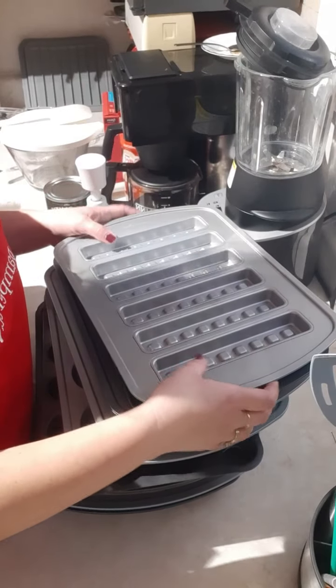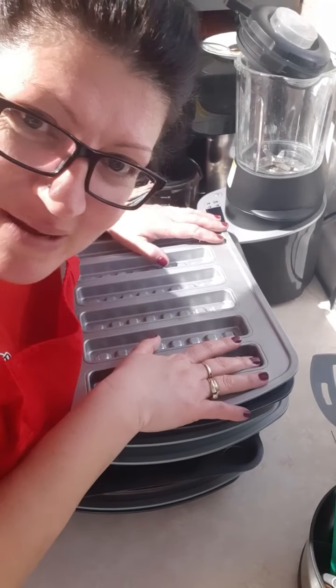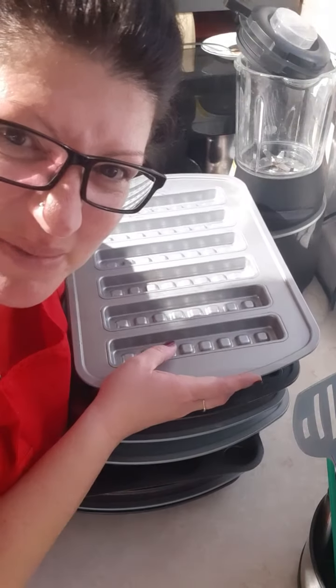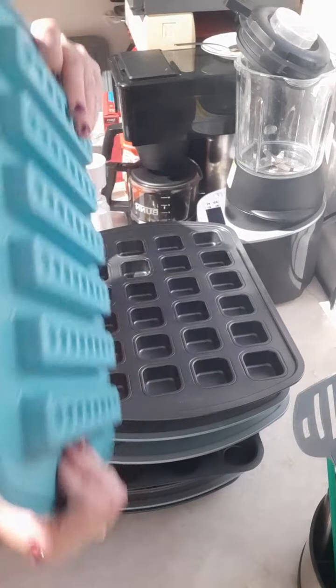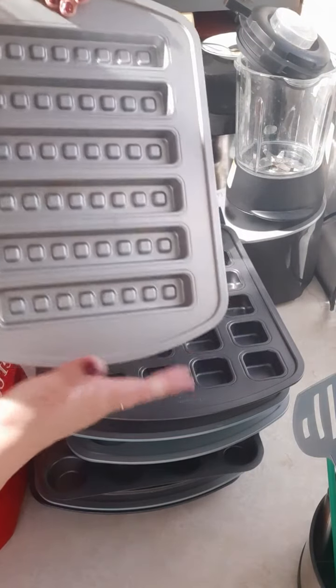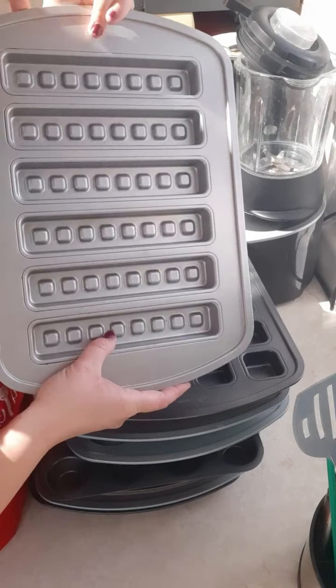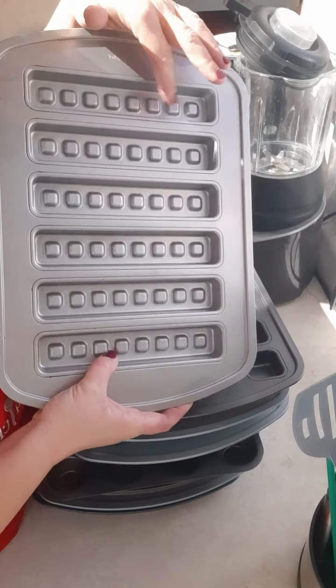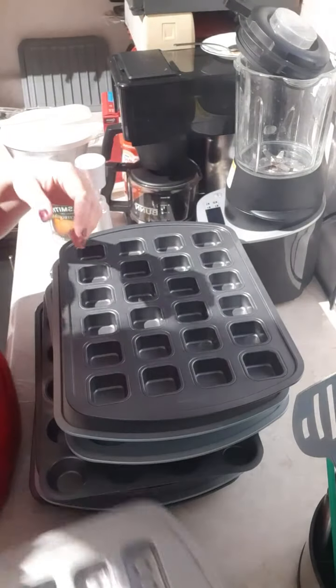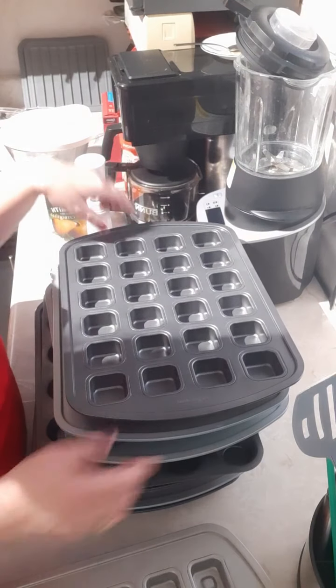I actually pulled out one of each of my pans because I love them all. This is the waffle stick pan — it's got the beautiful blue on it. They're perfect for waffle sticks. I've heard people making Jello Lego bricks in here — how genius is that? These pans wash up so nicely.